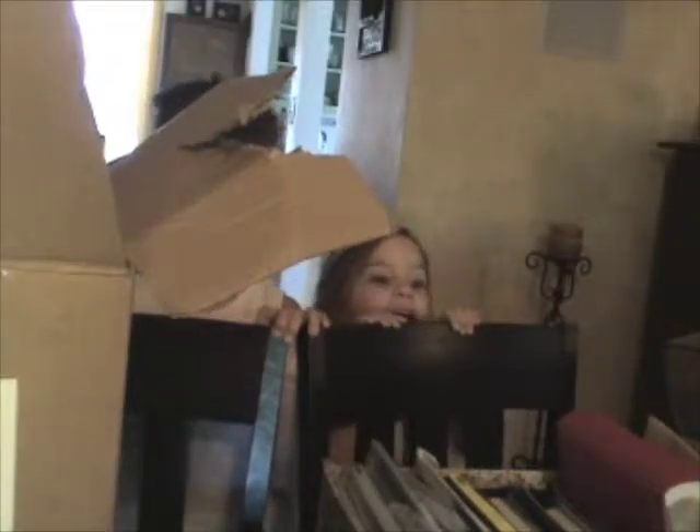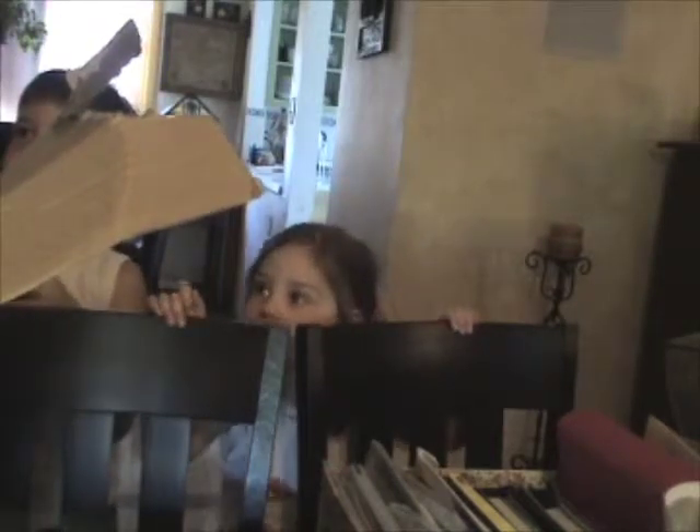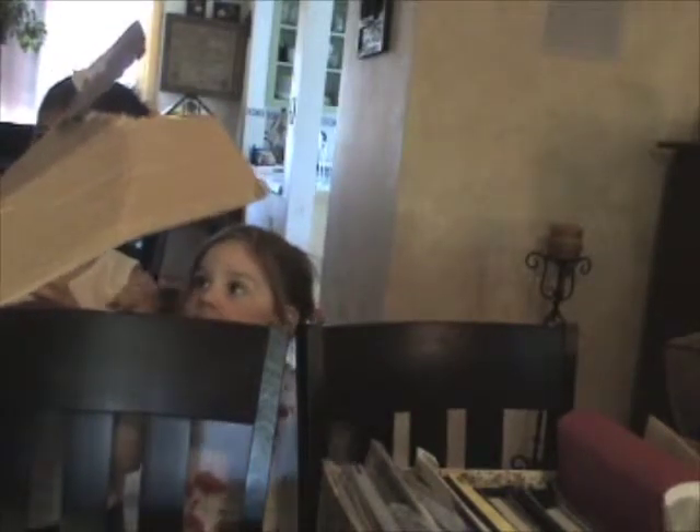This has a D on it, so who's this for? Me! Stand where you are and hold it. This one has a C on it. Who would that be for? Me. That's right. Stay there.